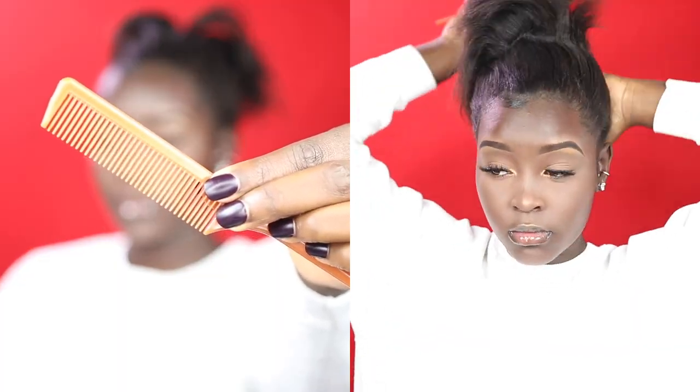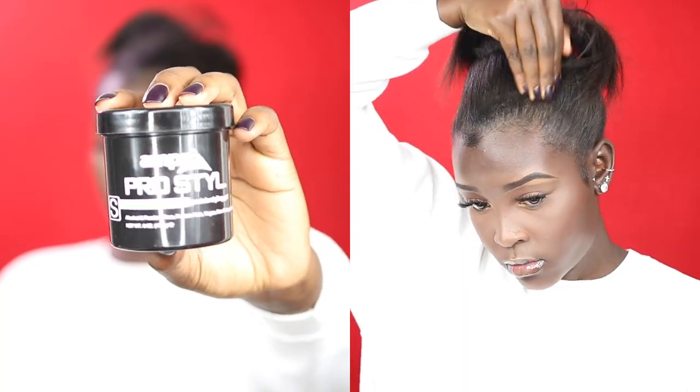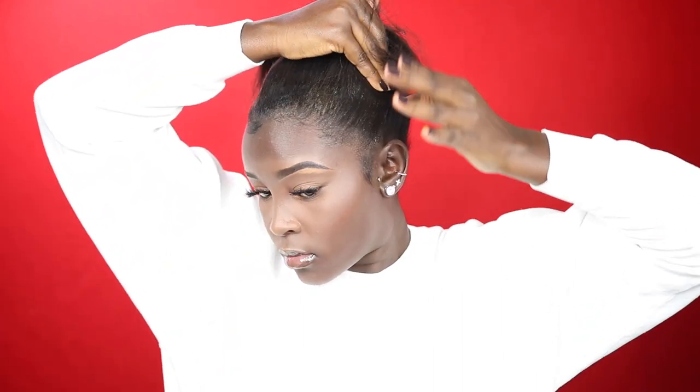So the first thing I'm going to do to achieve this straight hair ponytail is to comb my hair in the direction that I want my ponytail to be at. Next, I'm going to take my gel — I'm going to be using the Pro Style gel. You can use whatever gel you prefer; I just like this one because it works well with the edge control I'll use later. Just put the gel all over your hair.